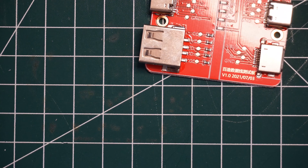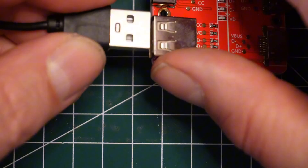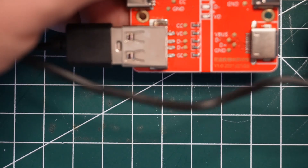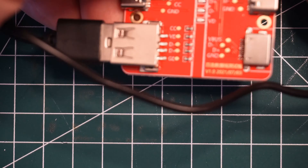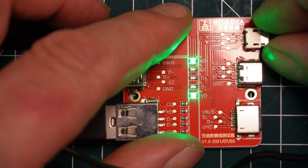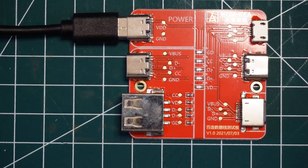Here is a USB-C to micro-USB cable. This one should just be for charging only, because that's what most of these are. Testing it — yep, that's all it is, just for charging only. One good thing about micro USB is you don't have to worry about data transfer problems.